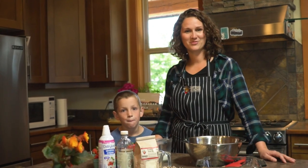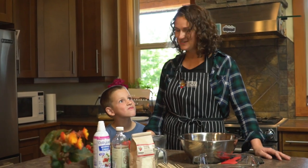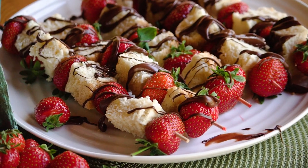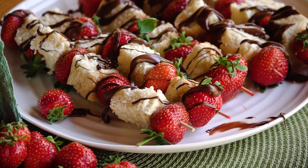Good morning, my name is Laura and welcome to my kitchen. This is my son Caleb and he's going to help me today. Today we're excited to make strawberry shortcake kebabs and this is a really easy recipe.